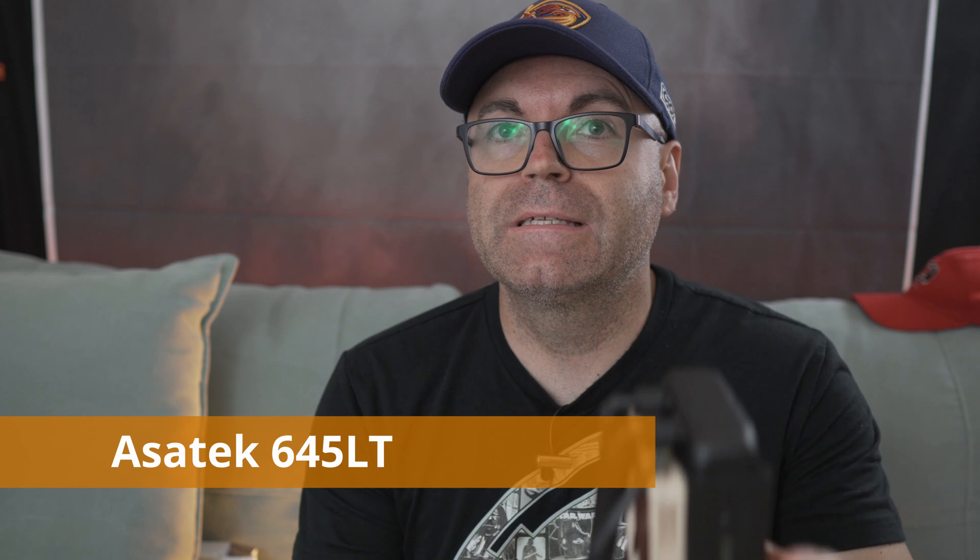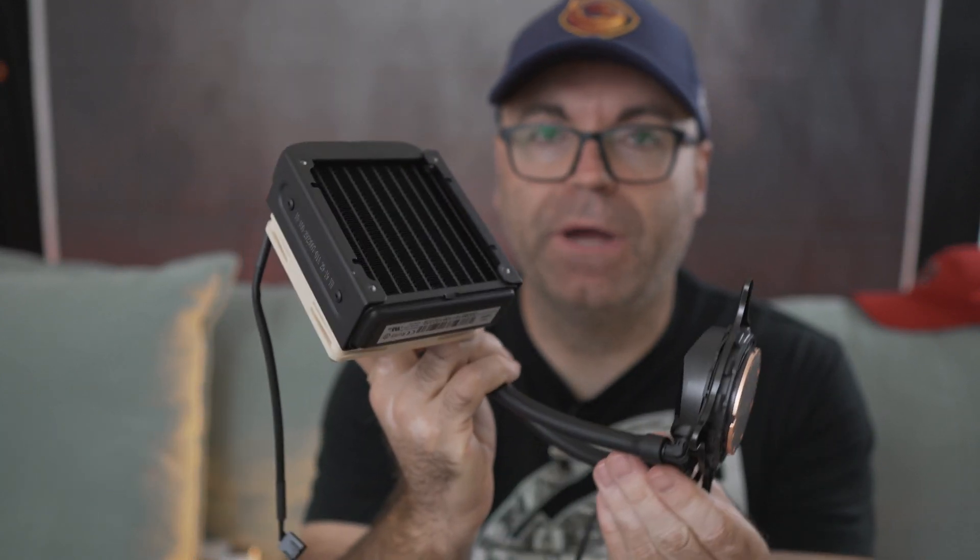So today we are covering this — the Acetec 645LT, the smallest 92 millimeter pump and radiator AIO. I was going to grab one of those and try it out with an HP Pavilion Gaming Desktop, the Walmart special.